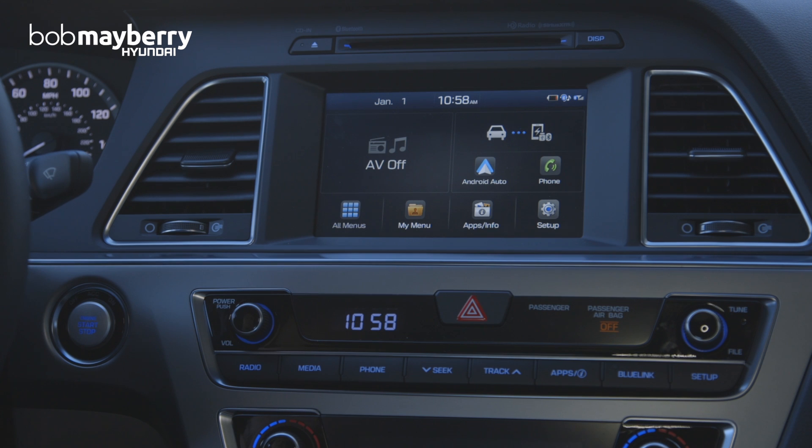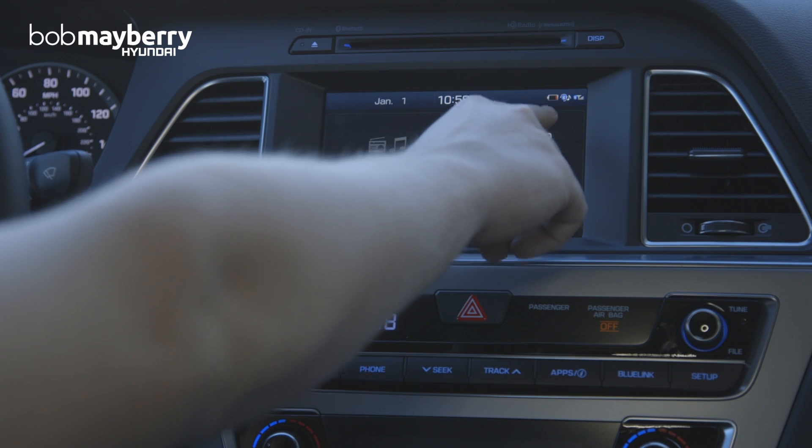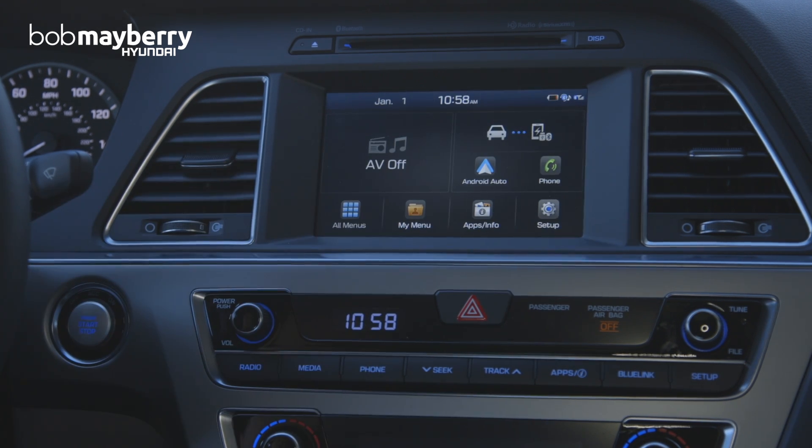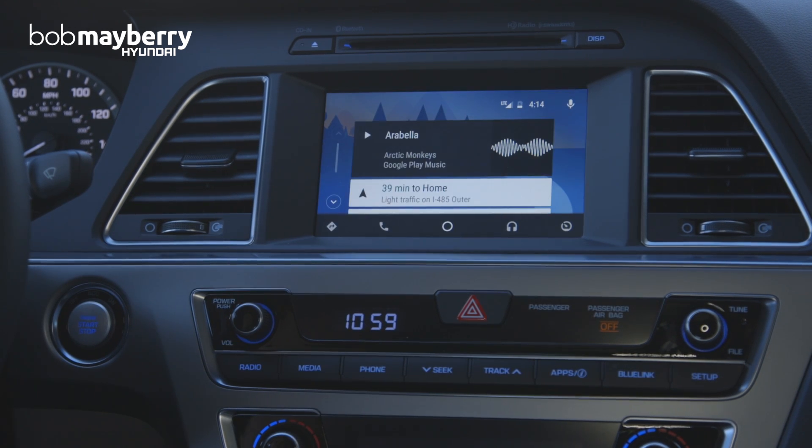Here we have Hyundai's standard infotainment screen, and you can see since our device is plugged in, we have an indicator of our phone's charge, as well as the Bluetooth connectivity and the network signal. To access Android Auto, we're just going to hit this icon here and let it load for a second, and right there is our home screen in Android Auto.